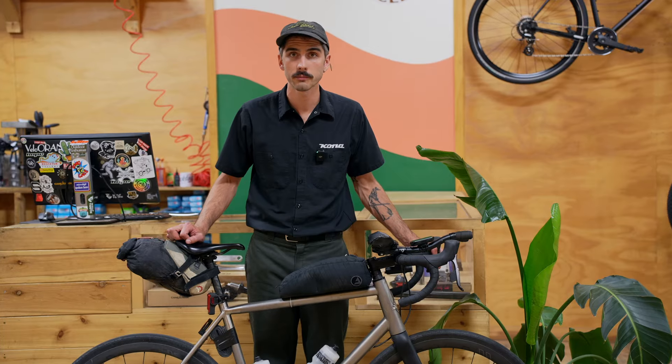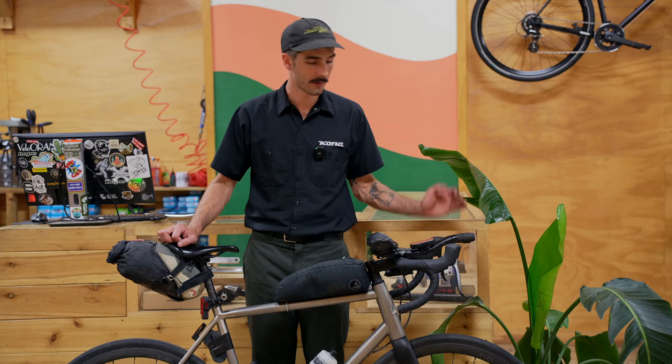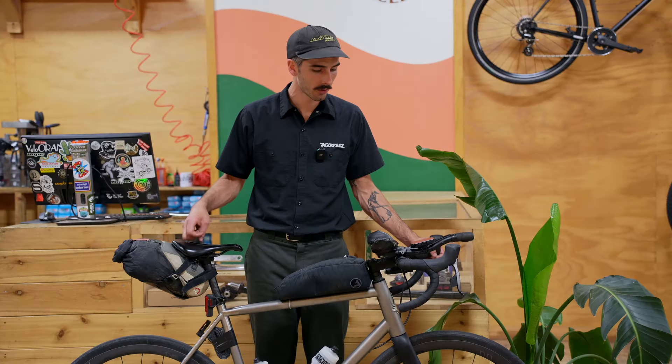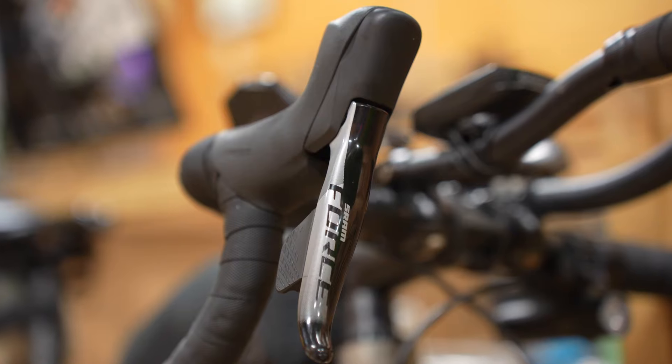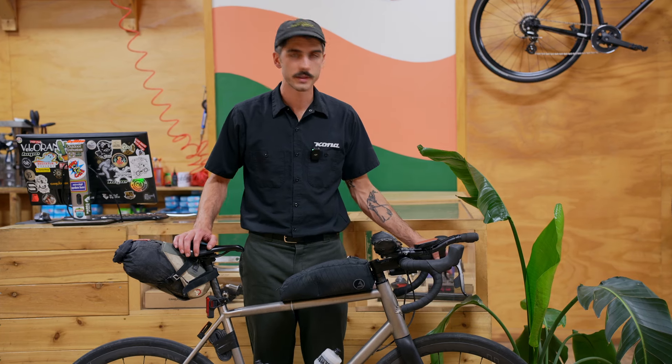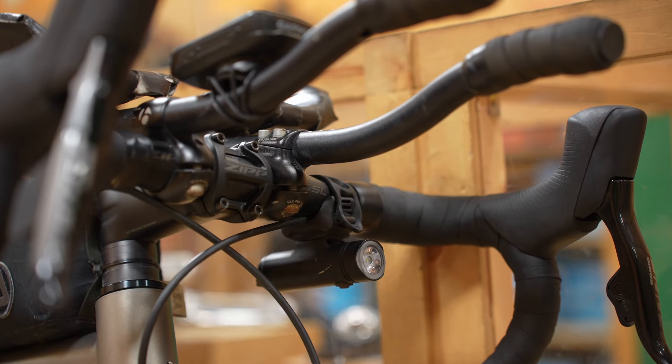It worked perfectly — I had to change the battery once. The bike is basically stock except for a few small changes: I put on my trusty Specialized Power saddle, swapped out the bars for something a little narrower with a slightly more traditional road profile just to fit my body a little bit better, and I also put on my Bontrager clip-on aero bars.